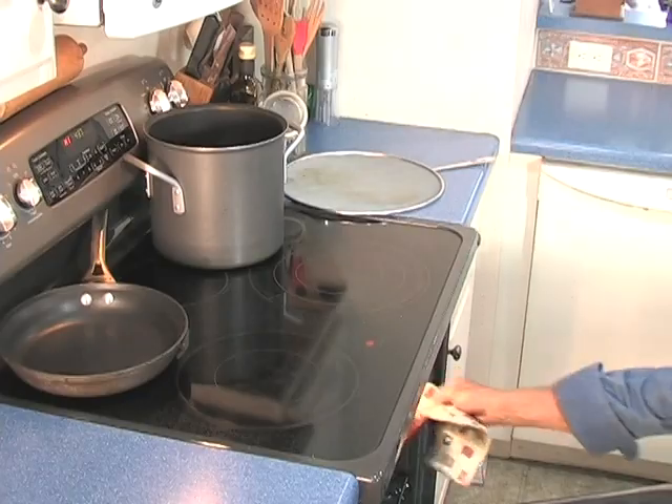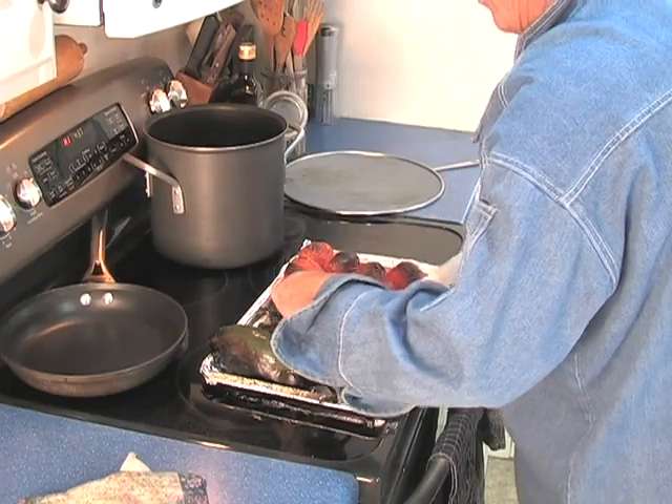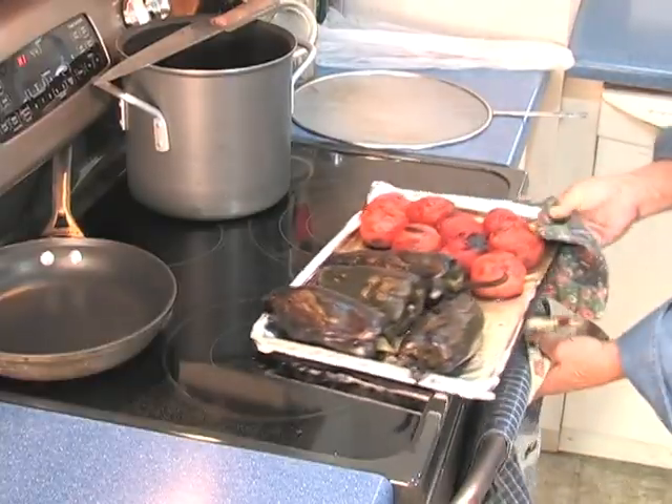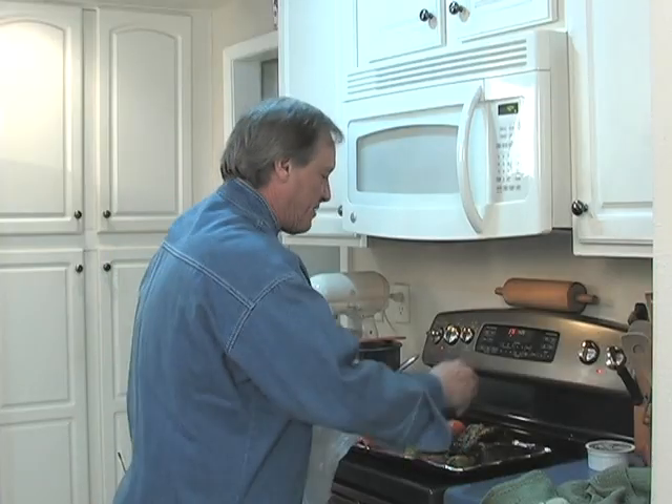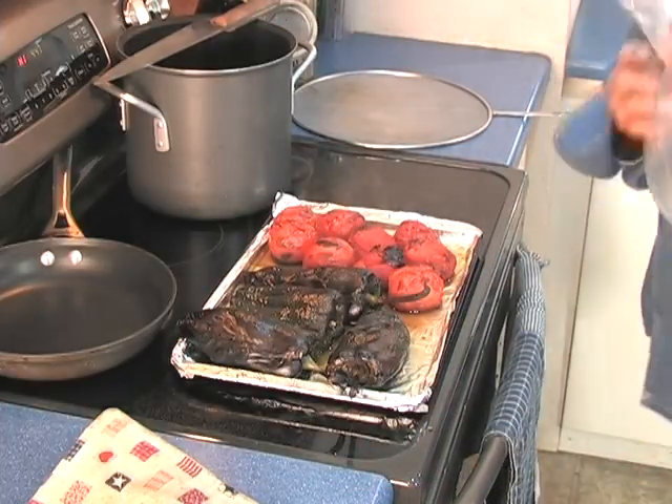I've got everything cleaned up and ready to go. First thing I want to do is take the poblano peppers and the tomatoes. I'm going to put these about three inches underneath the broiler, and they're going to get black and crispy. We're going to turn them over and let them get black and crispy on that side. Then we're going to put them in a plastic bag and let that steam for about 10 or 15 minutes. Peppers go in the bag.